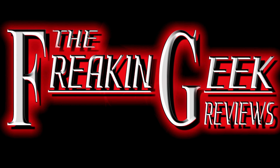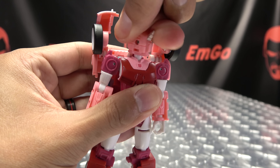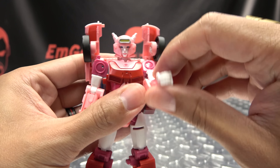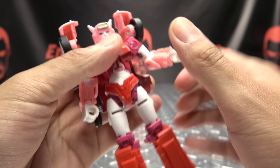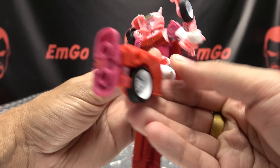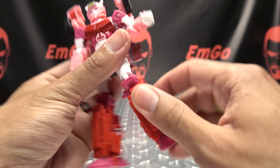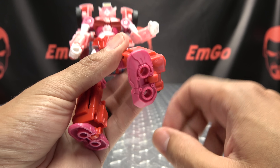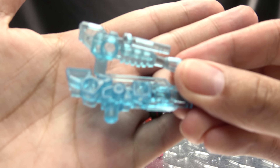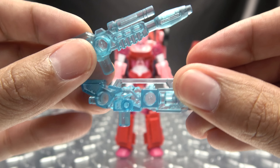Articulation-wise, the head is on a ball joint — you don't get too much movement; she can't really look up, can look down ever so slightly, and the head can do a full 360, though it's quite snug on my copy. The arms can do a full 360, of course the backpack gets in the way. Outward movements, you have bicep rotation, over 90 degrees of bend at the elbow, wrist rotation, waist rotation. Legs can move forward and back, outward, thigh rotation, 90 degrees of bend at the knee. The feet can't move up or down, but you do have lots of ankle tilt.